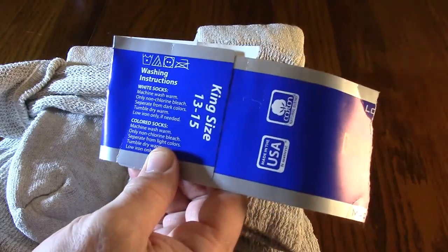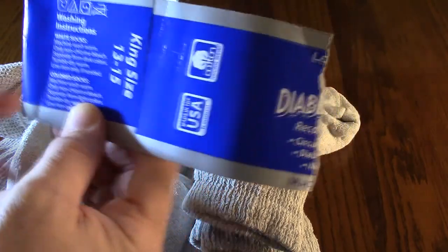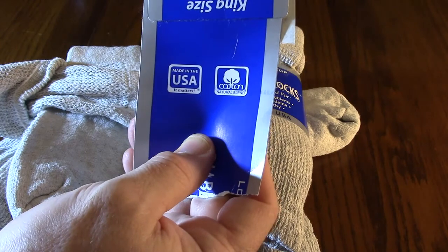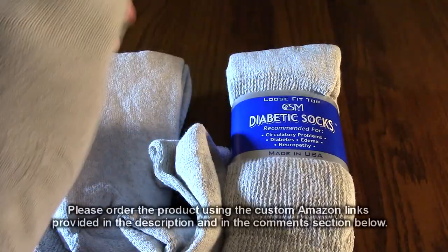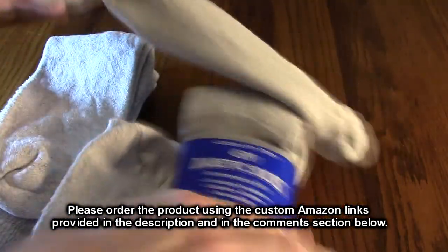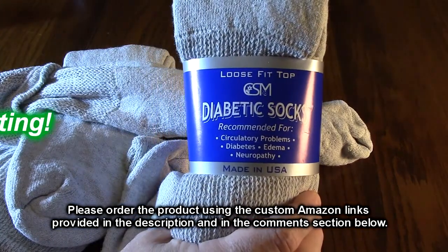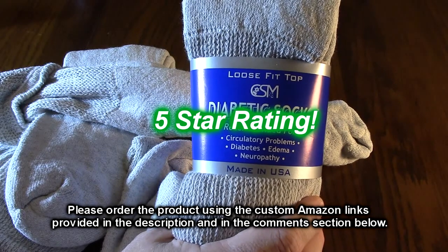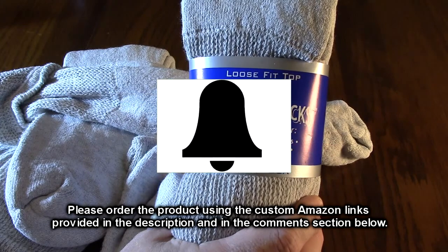They're premium cotton — 100% — and the only synthetic blend is the spandex for that stretch. They are made in the USA and work really well. I've been using these for many, many years and they're very high quality, so I'm going to highly recommend them and give them a full five-star rating.